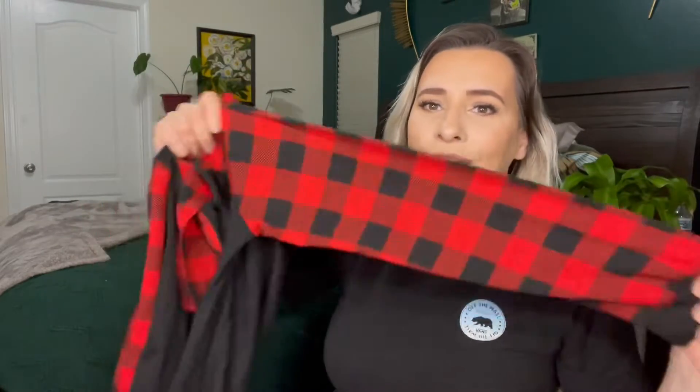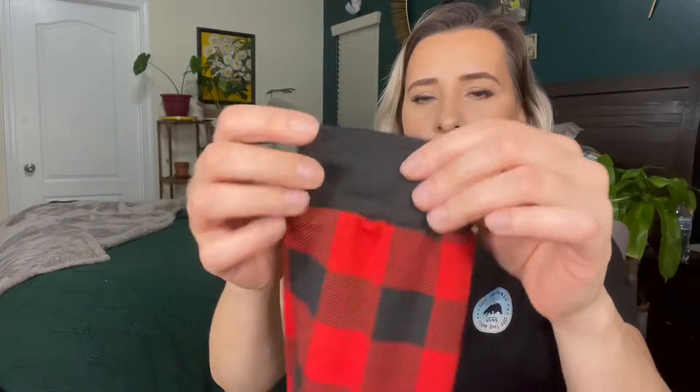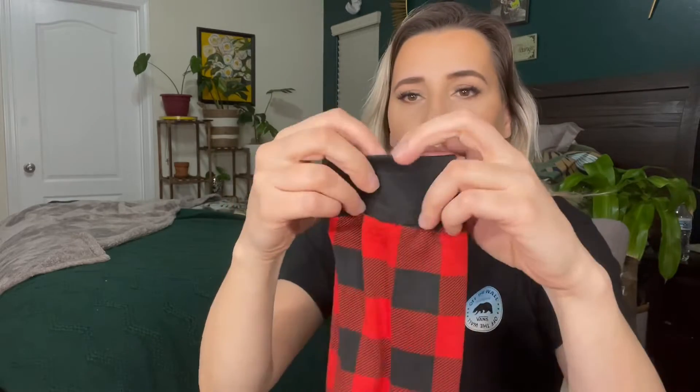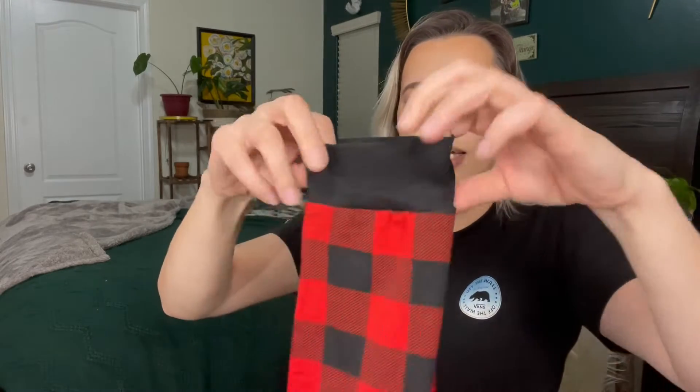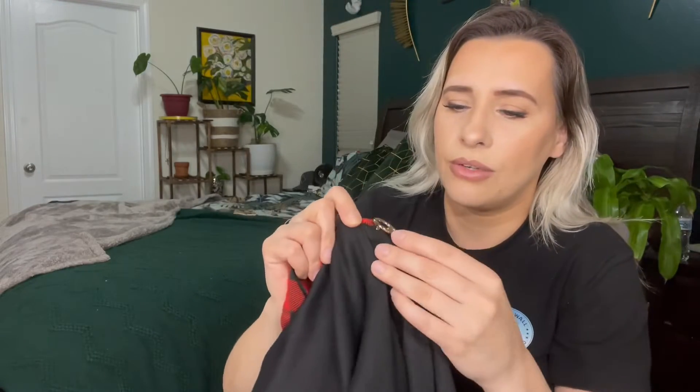I am just obsessed with this pattern. So this is what the shirt looks like. I love the sleeves, and then it does have like a black wrist cuff, which I really do like. And then it has the design right here.